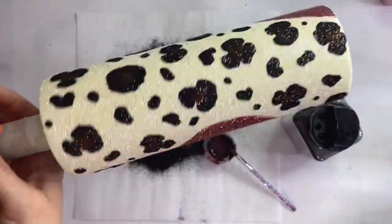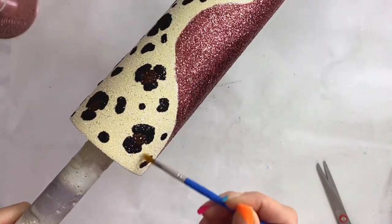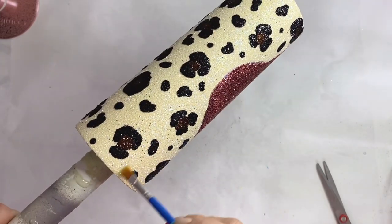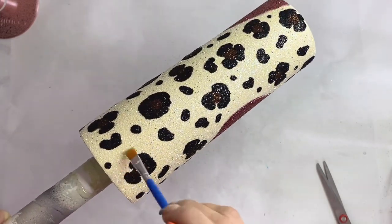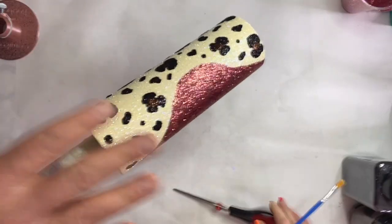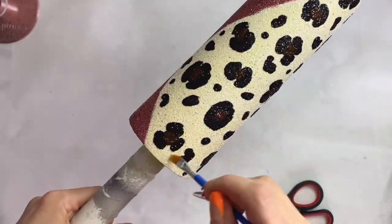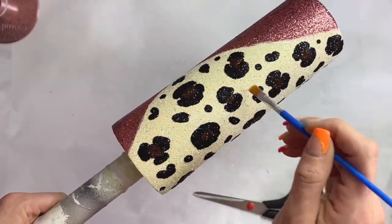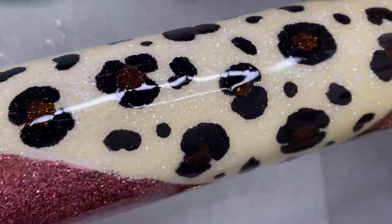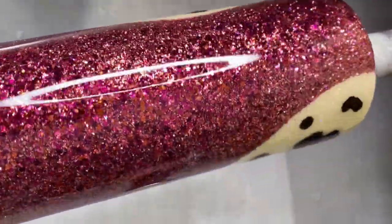I let this dry for a couple of hours, then went in and tapped off the rim of the cup to get any loose glitter off, and went in with a small paintbrush to brush away excess glitter. My husband usually sneaks his hand in when I'm working in the mornings — I usually cut that out but this time I let him be in it.